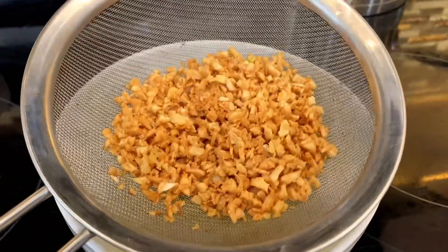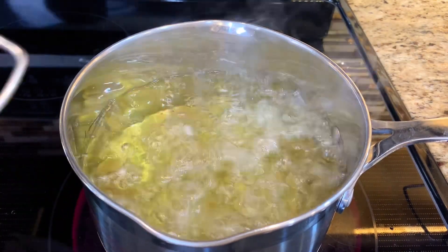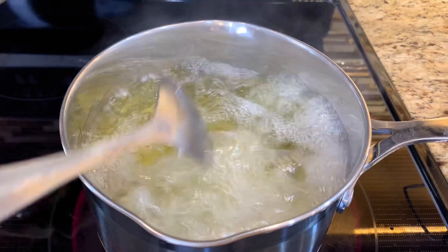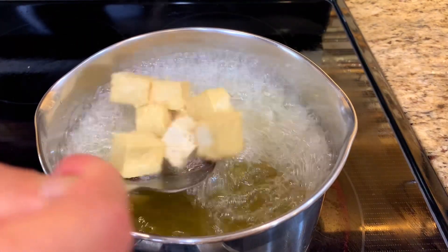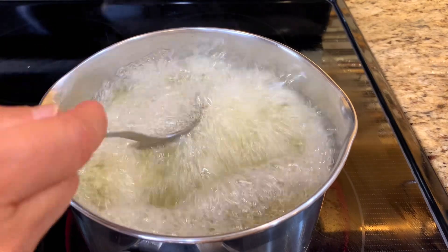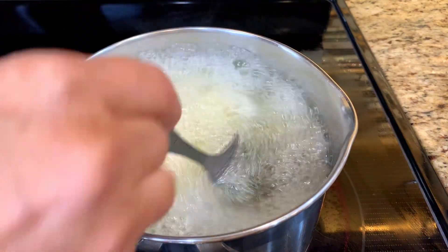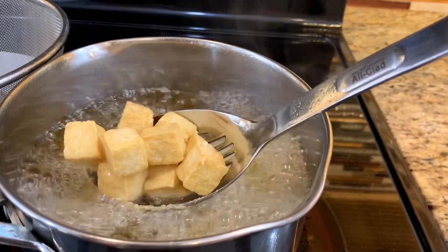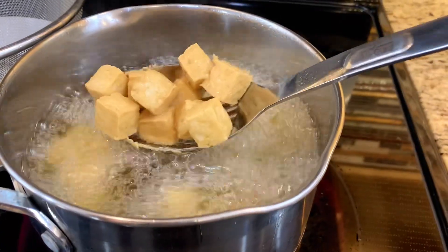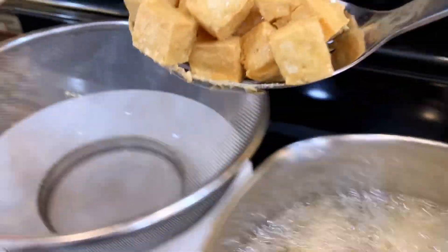Let the fried garlic dry in a strainer. Pat the tofu dry and fry in a medium to high heat pan. Tofu tends to stick together, so separate them after they turn light brown. Remove from the heat when golden brown and let them air out in the strainer.